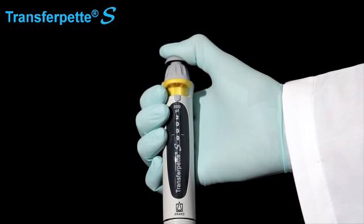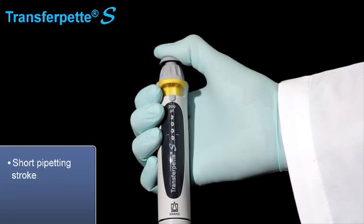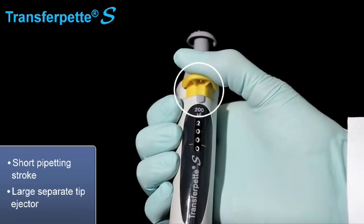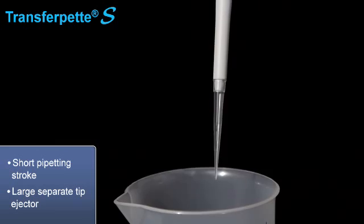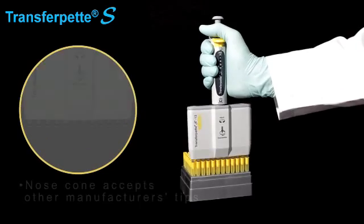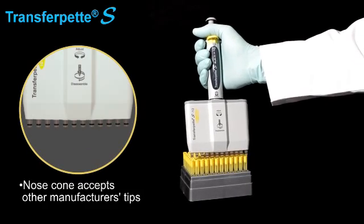The instrument offers a number of user-friendly features including a short pipetting stroke which reduces fatigue. A large separate tip ejector reduces the amount of force needed, enabling easy tip ejection. The instrument's nose cone is designed to accept tips made by other manufacturers.